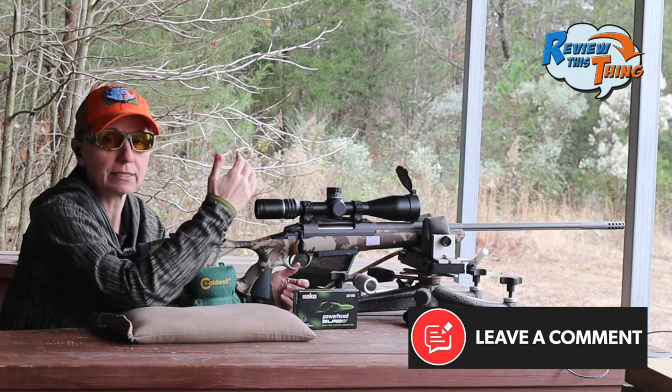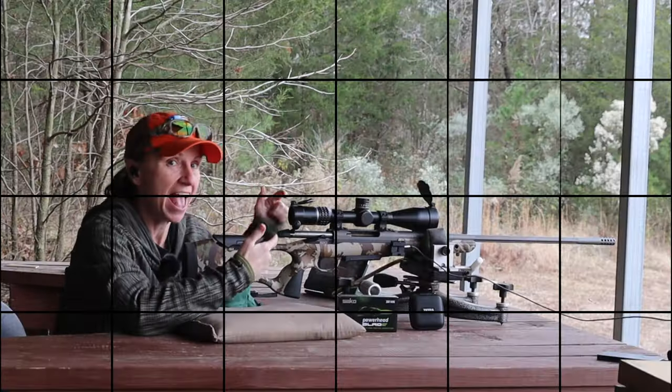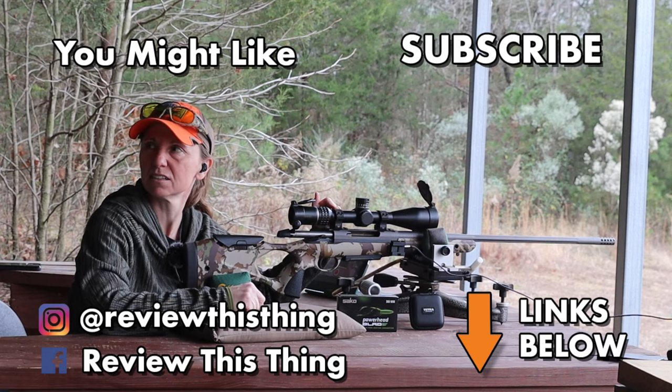If there's anything else you want to see, just comment below and let us know and we'll see what we can do. Thanks for watching our Burris Veracity PH field test video.